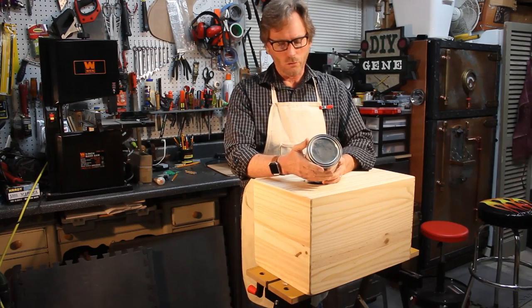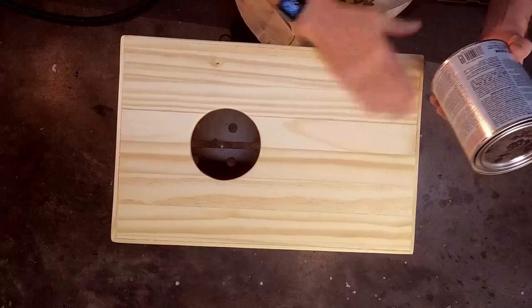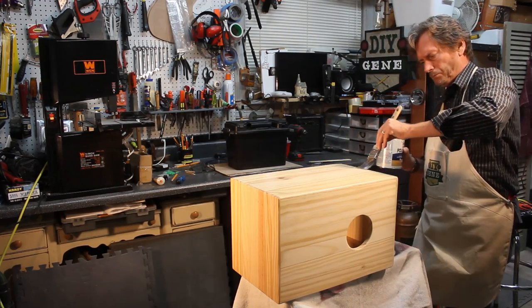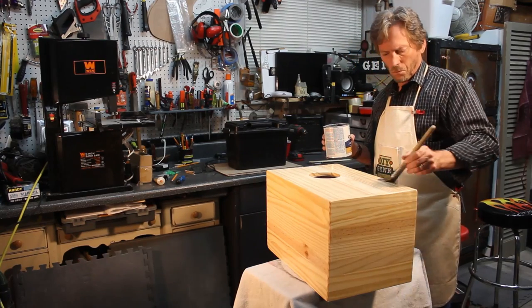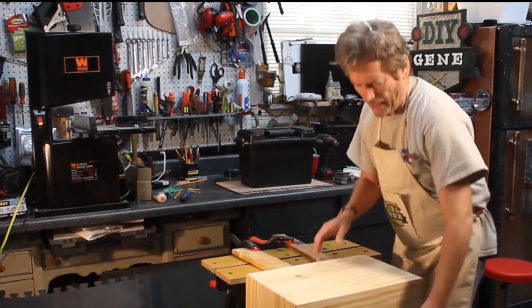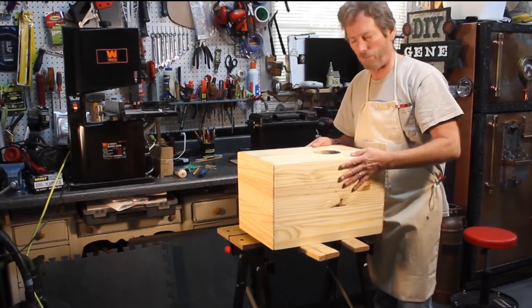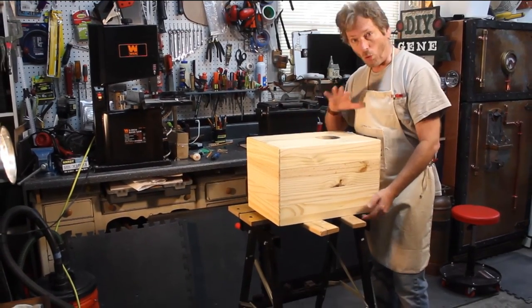I'm going to use some Varathane triple thick polyurethane — it's water-based and really pretty thick. I've sanded and wiped it down and I'm ready to lay a coat on. This stuff goes on really, really thick and you can't brush it out too much — you just lay a good coat with the grain. I've put a coat on and I'll want to put a second coat on there. It's got a nice low sheen to it, but I want a smoother feel. I like the natural wood on this — I think it's going to make a really cool look for the tapa.